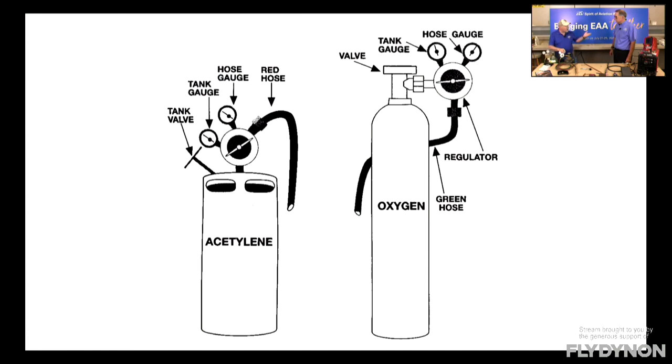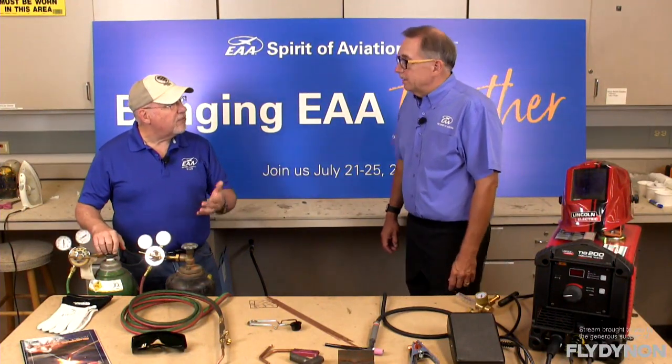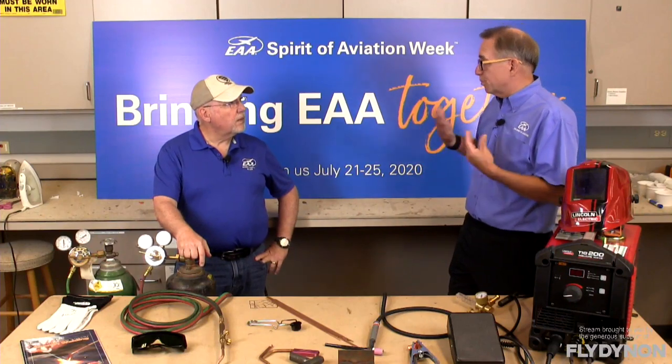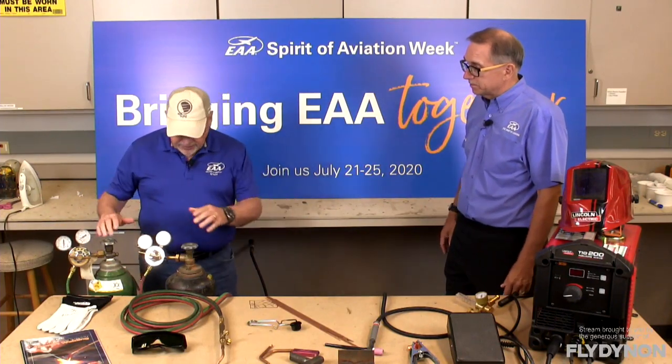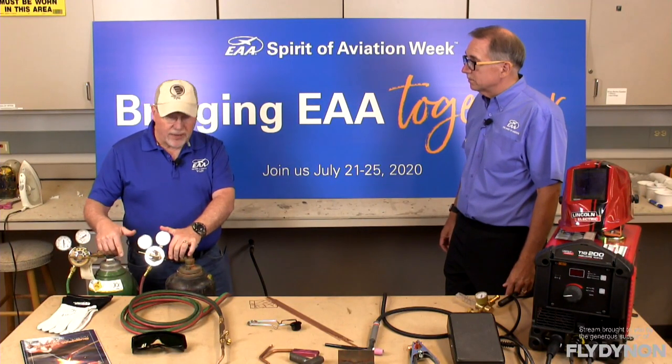Another thing you could look into is that some EAA chapters have a tool crib, or maybe other builders have used some of this equipment that you can borrow. That's one of the neat things about the EAA community and being part of a local chapter — we share things: knowledge, tools, experience, and helping hands. EAA also has a lot of other resources, including a welding book which is a compilation of articles that appeared in Sport Aviation Magazine over the years.